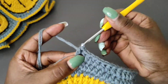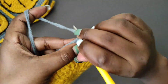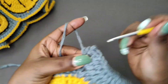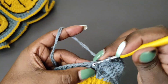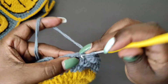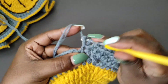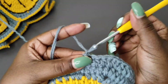Once you get to the next corner, place three half double crochets into it — that is one, two, and three. Now repeat the half double crochets to the next corner. I'm in the last corner and I'm placing the three half double crochets there. Then at the end I have three stitches remaining which each get one half double crochet, then do a slip stitch into the first stitch to complete that round, chain one, and cut off the yarn.